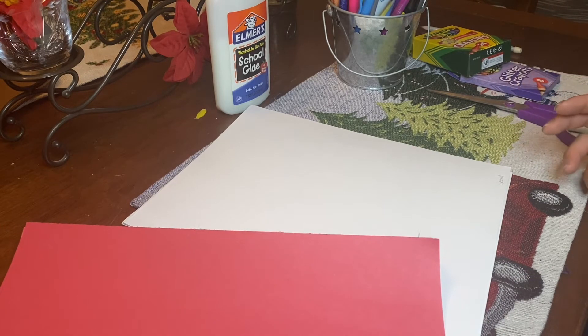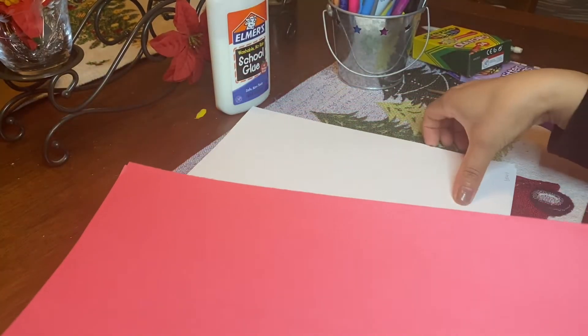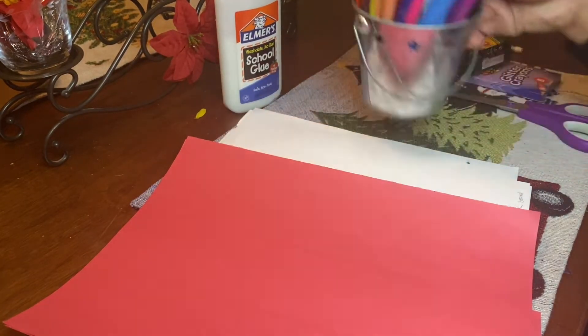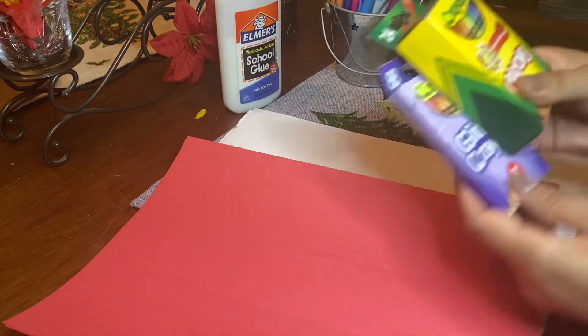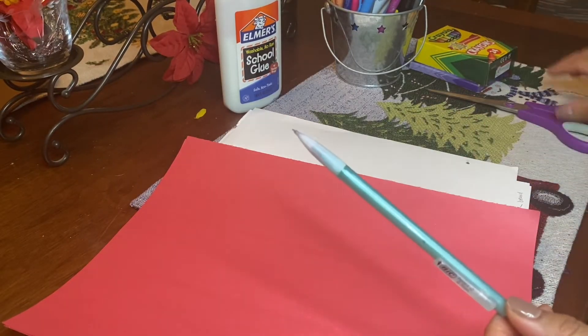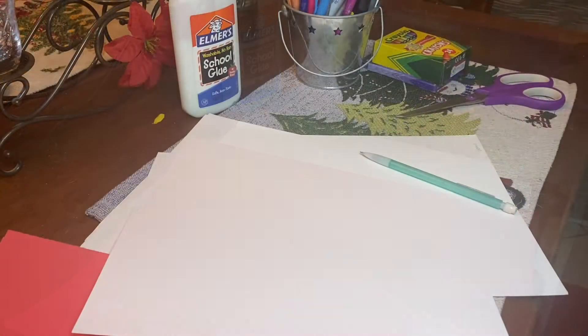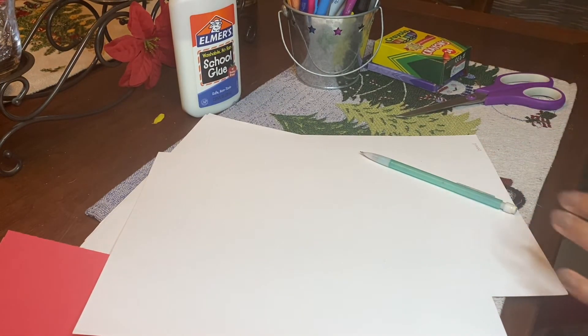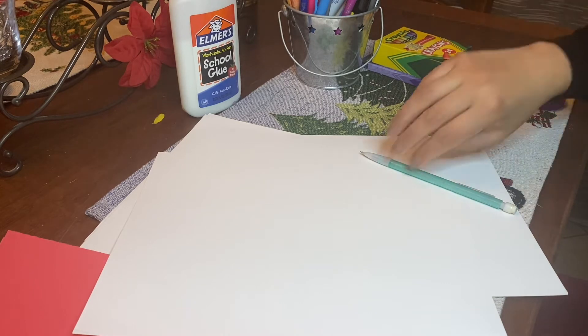So the first thing we need is red and white construction paper. We need glue or a glue stick. You want to have markers, maybe even some crayons, a pencil, and some scissors. You will also need cotton balls, but I do not have any cotton balls on hand, and that is okay.